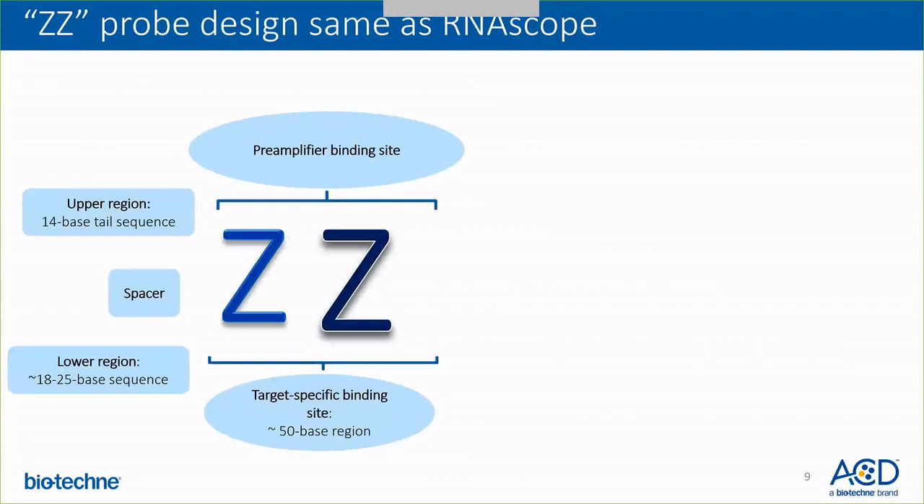I'd like to begin with the most basic part of RNAscope technology — the double-Z design. Each Z probe contains three elements: the lower region is an 18 to 25 base sequence complementary to the target RNA, the upper region is a 14 base tail sequence, and the two regions are joined together by a linker. The two double-Z probes make up the target-specific binding site — a unique 50 base pair region — and the upper 28 base is the pre-amplifier binding site where all amplification cascades occur. For amplification to happen, the two Zs must bind together on a target sequence right next to each other.